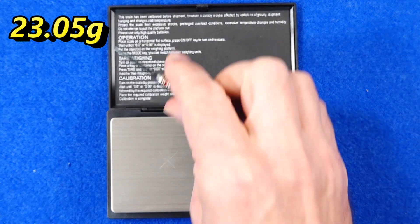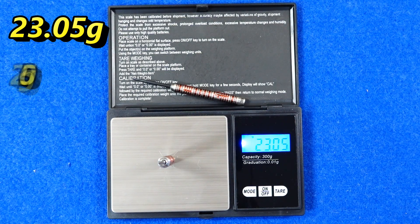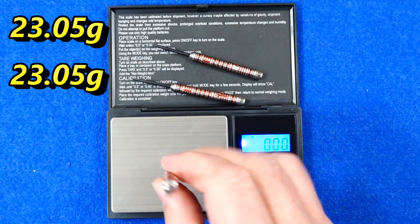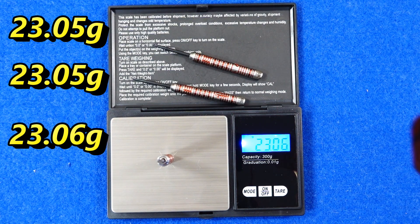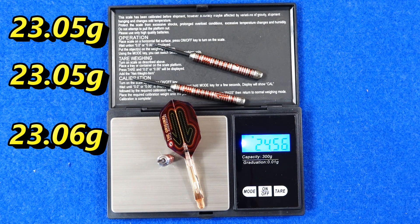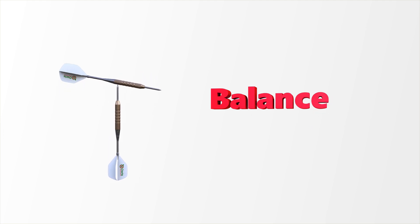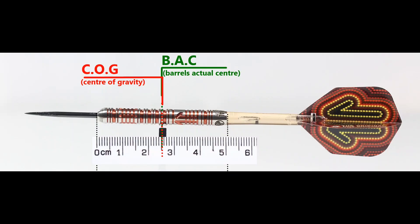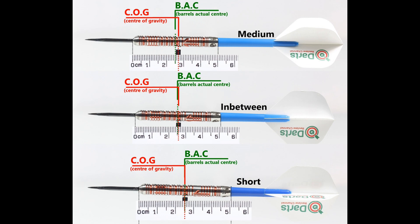The three darts weigh 23.05, 23.05 and 23.06 grams — nearly perfect. Full setup weighs 24.56 grams. With nothing attached, the balance is just a little front of center, and with the supplied setup it moves exactly to the center point. This is the balance with medium-to-short nylon stems and standard flights.